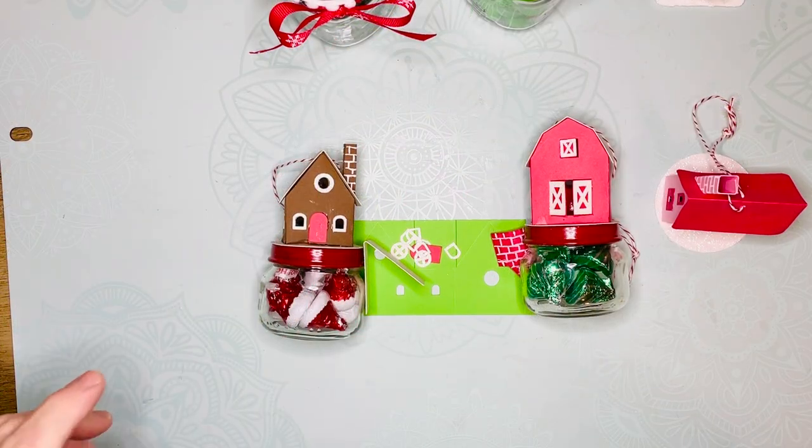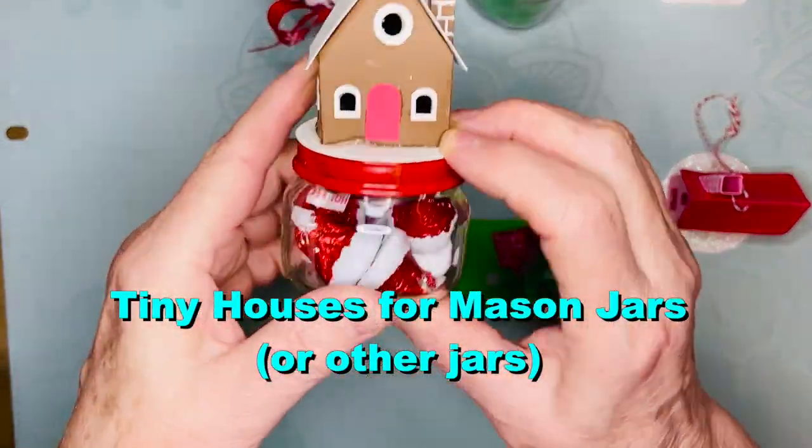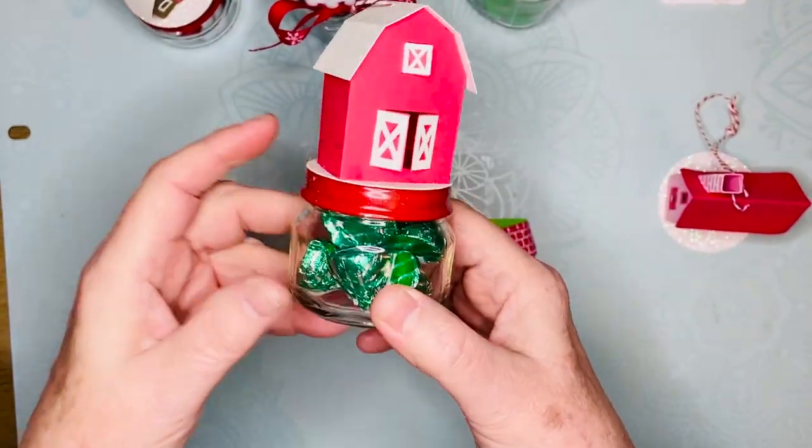Hello y'all, I'm Lucy and I want to show you how to make these adorable little gifts — these little mason jar toppers or little jar toppers — so you can give a little gift that is just so cute. Anyone will enjoy it.